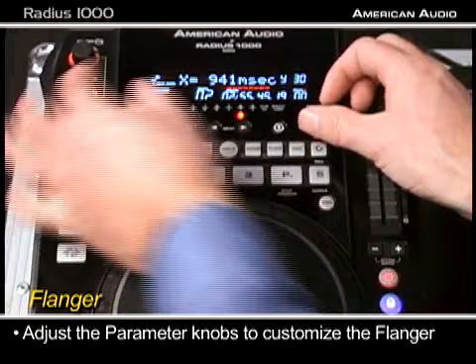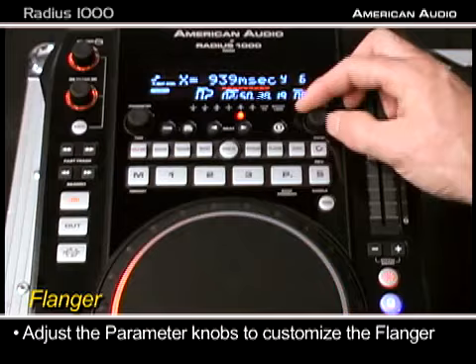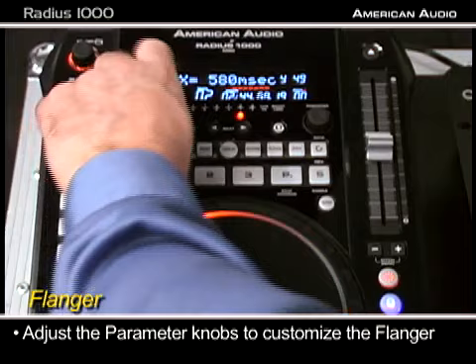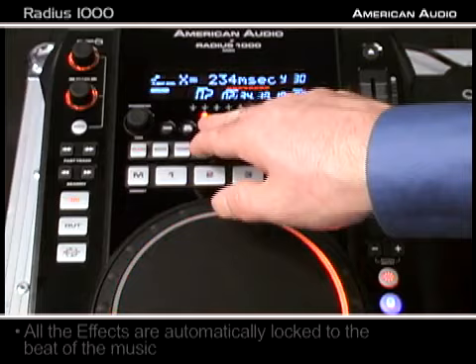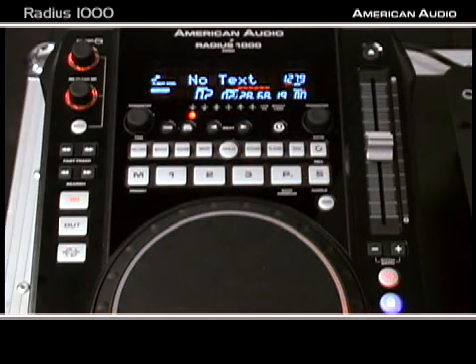Just like on a large PA console or recording console, I can use barely any effect or I can use a lot of effect. I can customize how quick I want it to go — in the background you can hear it speeding up or lengthening out. So I have total control over my effects; they're not preset. All my effects are automatically locked to the beat of the music, so I can do quarter note, half note, three-quarter note, whole notes, etc. No need to fiddle with it to get right on the beat — it's automatic on the Radius 1000.